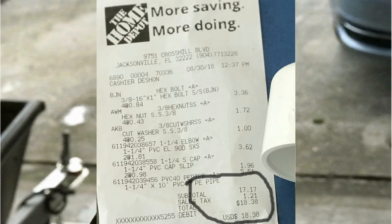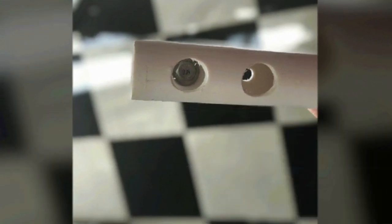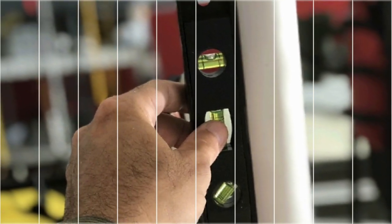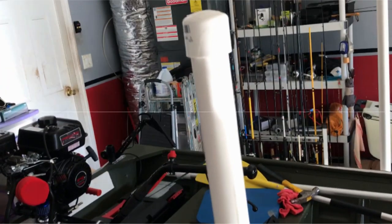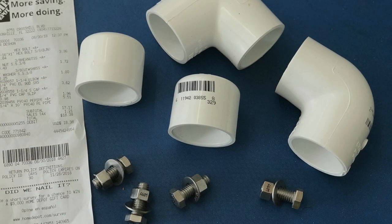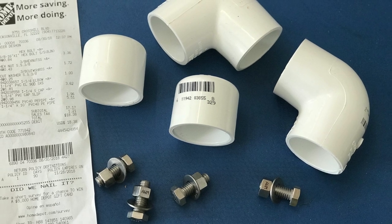I have the McLean 14-foot boat trailer that I purchased from Academy Sports. In this video I'll be showing you that with some PVC and some basic tools, you can save money by making your own boat guide for your trailer. So if you're ready, let's get started.